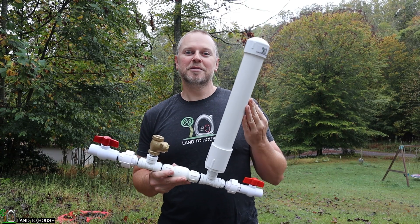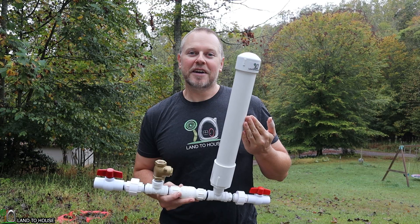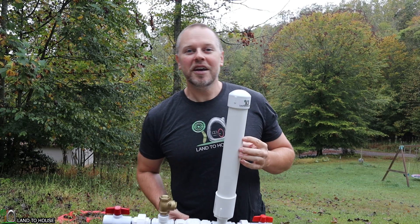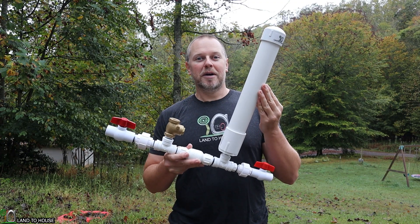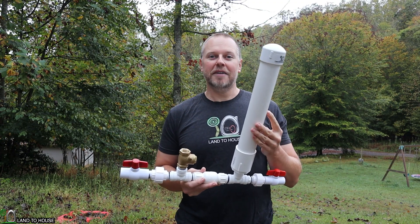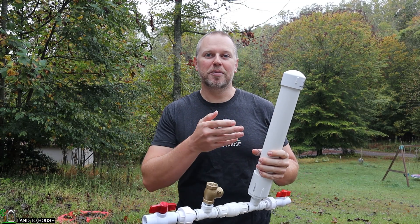If you're looking to get a ram pump, it's important to determine what size you can use. So there are a few factors to consider. Number one is the source flow rate. Each ram pump requires a different amount of water to operate, so you have to determine the amount of water in your source in order to run each size pump.